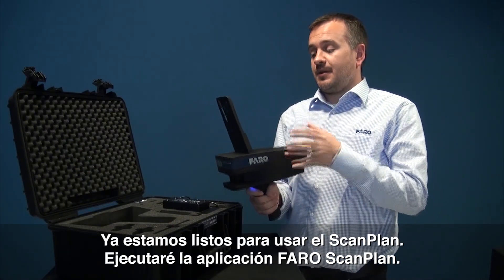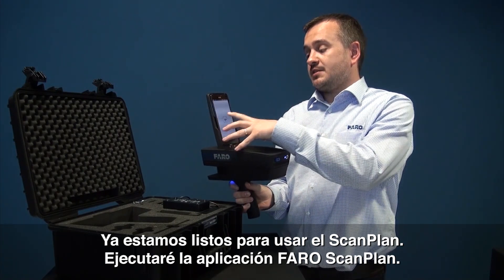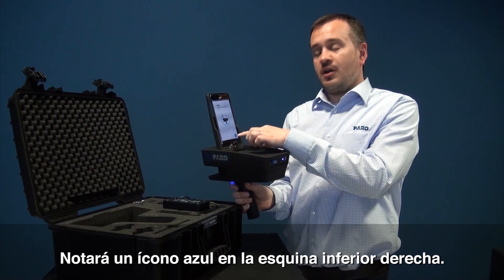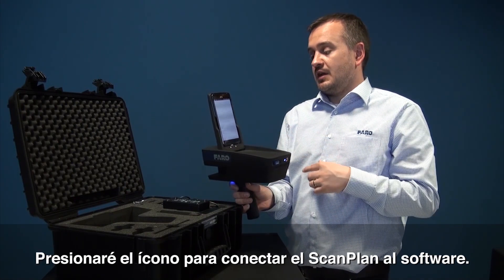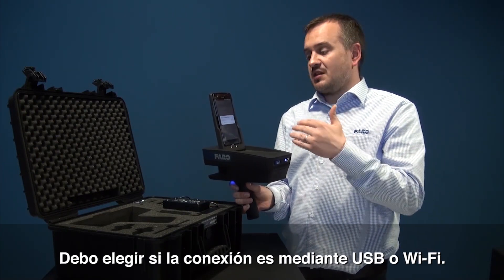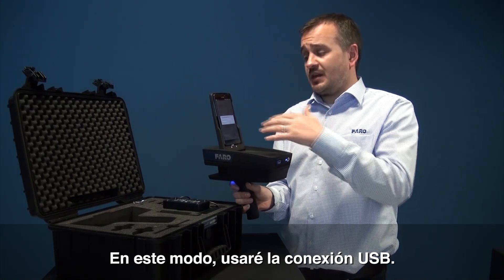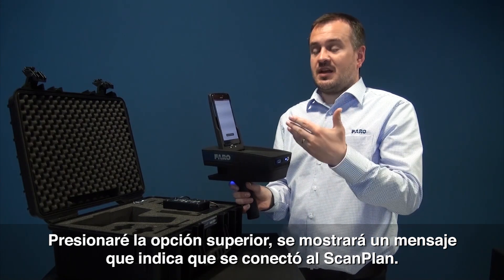So now we're ready to use the ScanPlan. I'm going to start the Faro ScanPlan app and simply press on the app for it to load. We notice in the bottom right hand corner we have a blue icon. I'm going to press the icon and it's going to attach the ScanPlan to the software. I'll get a choice to connect over USB or Wi-Fi. In this mode I always want to use a USB connection, so I'll simply press the top option and it'll tell me that it's connected to the ScanPlan.